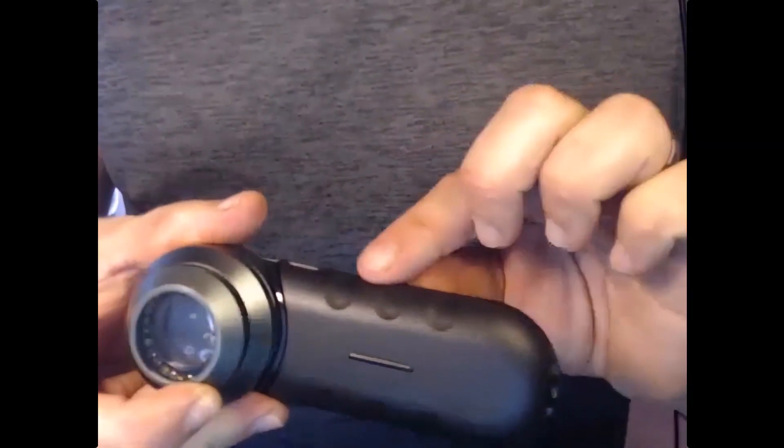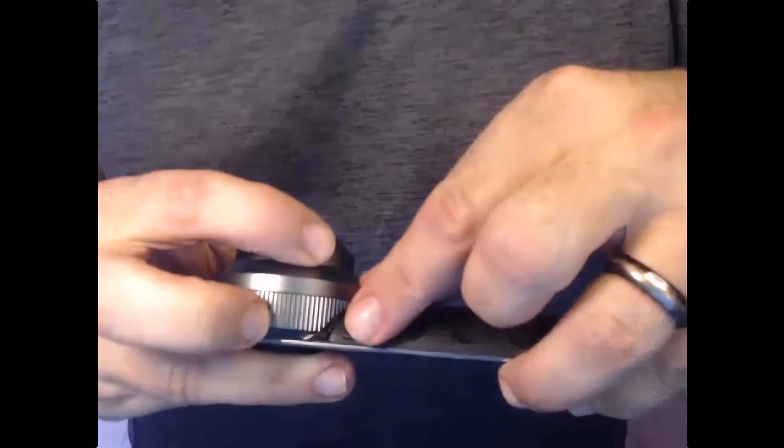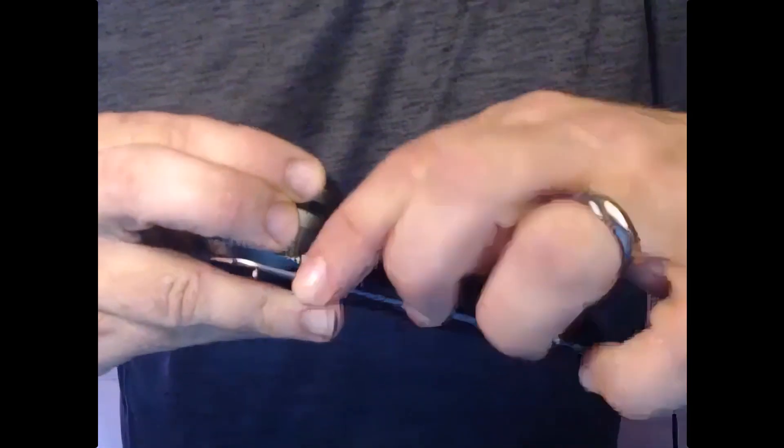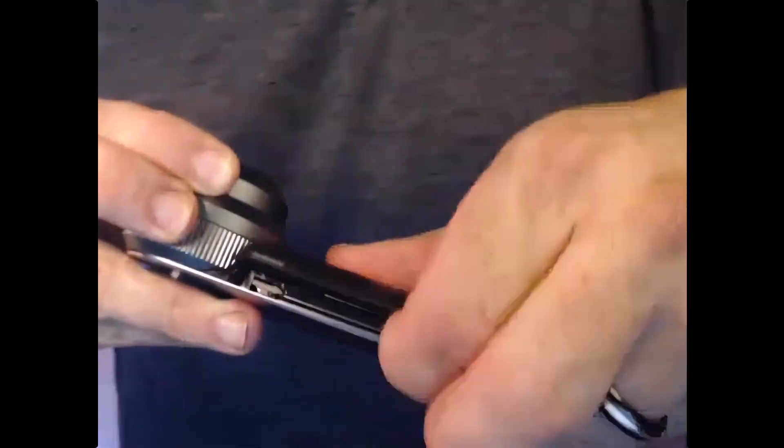Assuming you have one of these rubbery plastic covers, the advantage to them is that they are pliable. So you can go here to the edge and simply pull it up like that. And when you do, it will then allow you to pull it up all the way around like that.